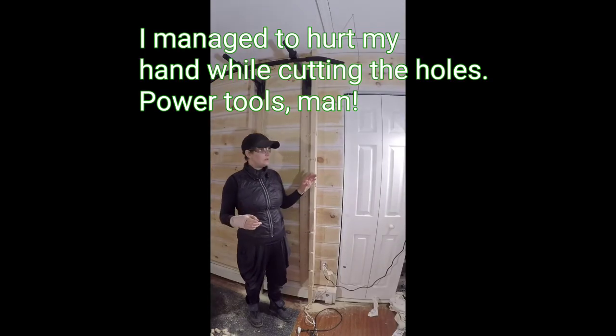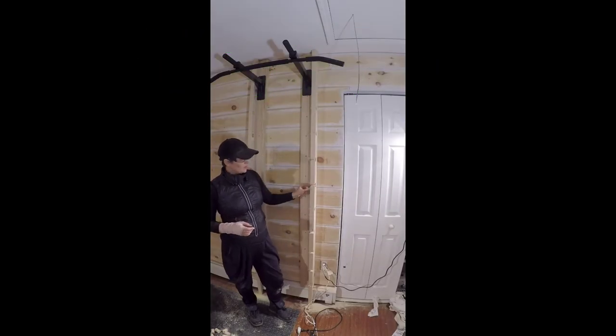All the holes are done. All I'm going to do right now is sand everything.